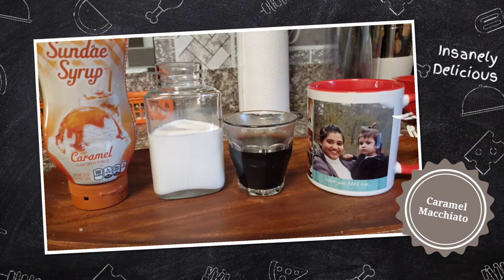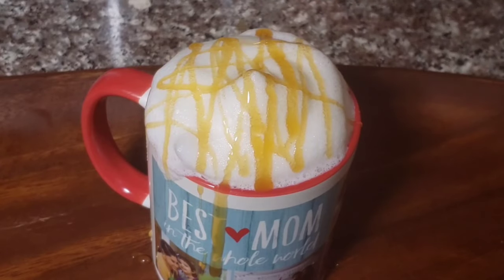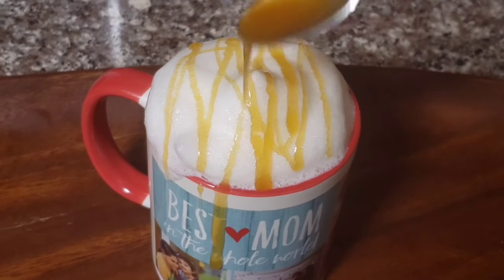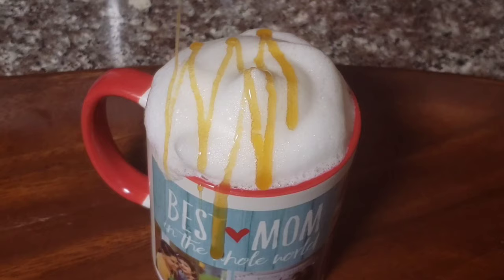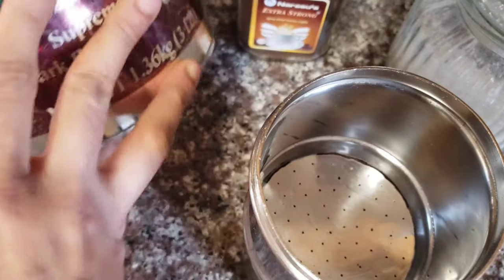Hey guys, welcome back to Cup of Coffee with Jay and Abhi. This is Abhi. In this video, subscribe and press the bell icon. Starbucks Caramel Macchiato.